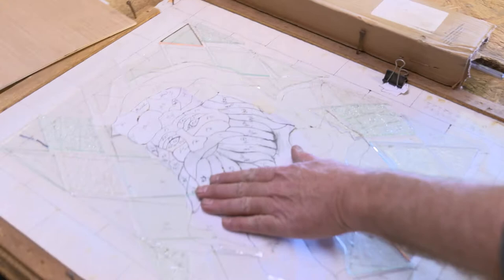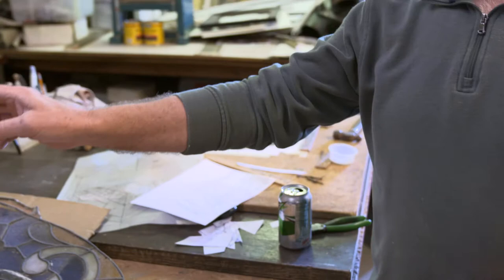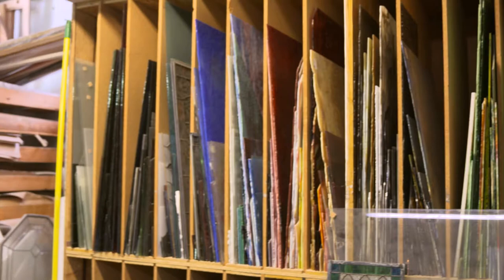Welcome to my studio. Come on in. This is where we create everything. We've got a couple of projects we're working on right now — we've already got orders for Santa Claus for next December. We've got an old window that's 130 years old that we're going to be remaking. We've got boxes of bevels and pieces of glass and sheets of glass. Not only do we have our stained glass projects, but we've got some old lamps we're going to be working on and furniture — just a variety of things. Never stop.